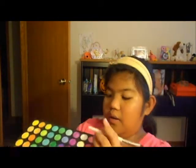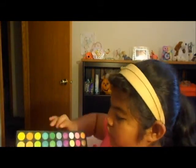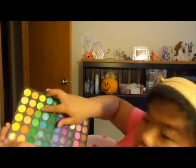It looks like this, and I'm using this white eyeshadow in here. The next thing I'll do is make sure you use the same brush, but you have to clean it before you use it again.